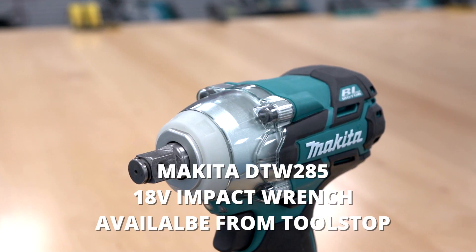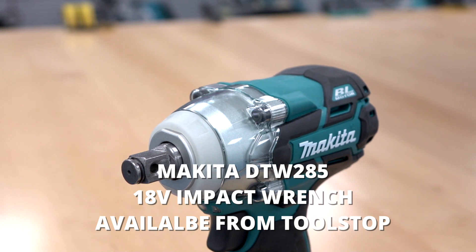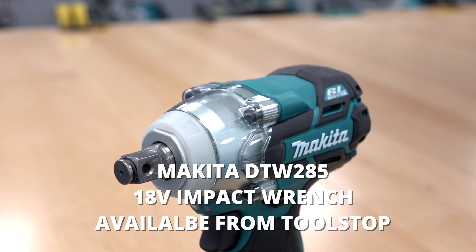So that's the DTW285 half-inch impact wrench, and that's available at Tool Stop.